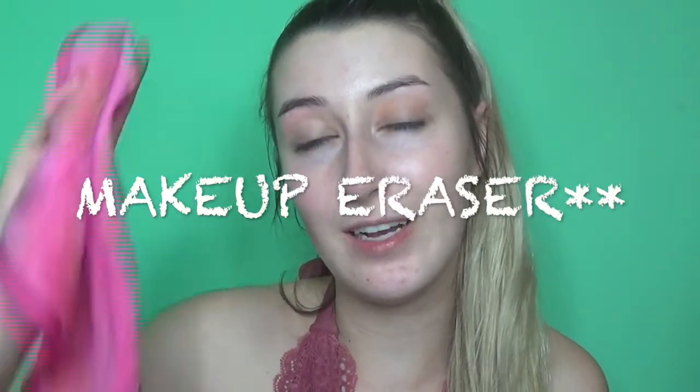So yeah, that is the review and demo of the makeup remover. I hope you guys enjoyed watching and it helped you decide if you want to buy it or not. I will see you guys in my next video. Bye.